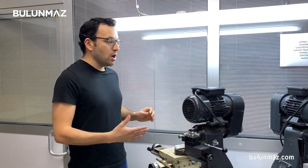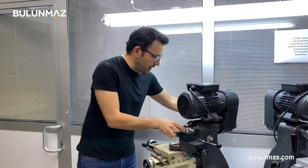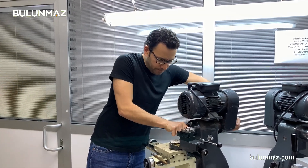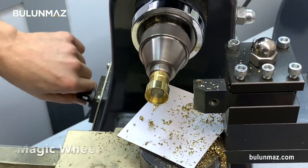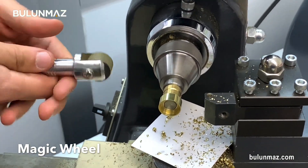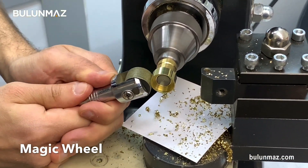I always prefer thick rings when demonstrating my machines, like today with the leg machine — there is a big surface to show the different tools. I'm fixing my ring on the leg machine, just making sure it's tight enough. I switch on my machine, it's ready to go, and I carefully apply the Magic Wheel.